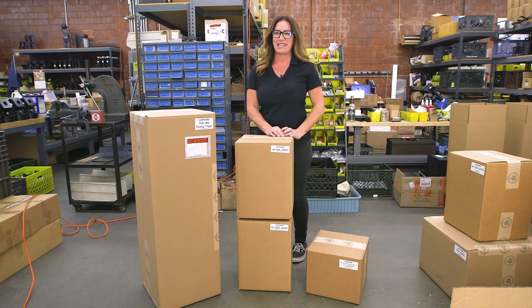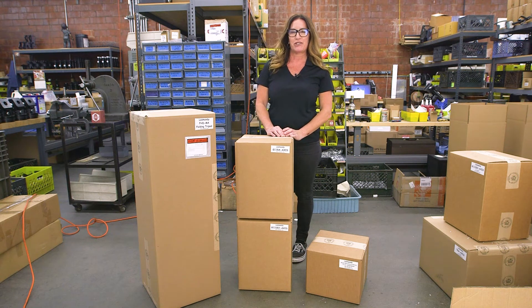Hi, this is Tanya with Losmandy. I'm going to show you the boxes that you should receive when you order your Losmandy mount.